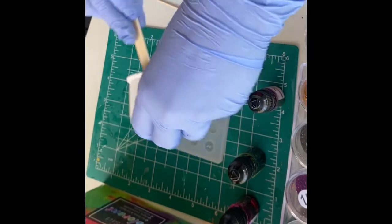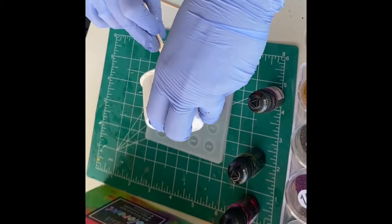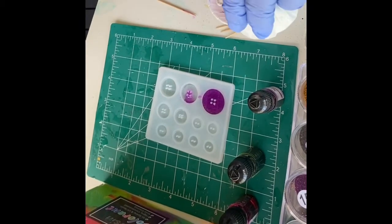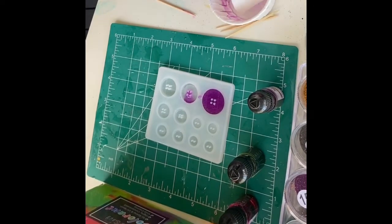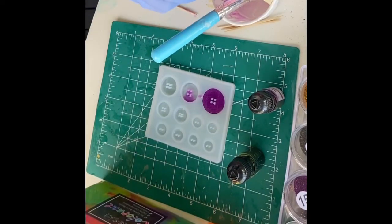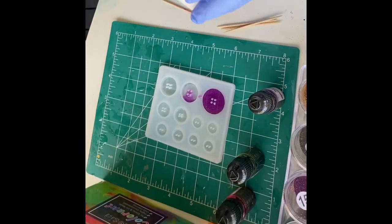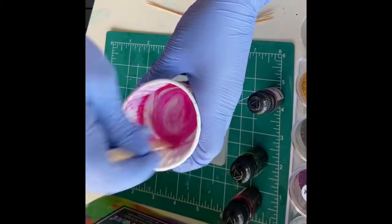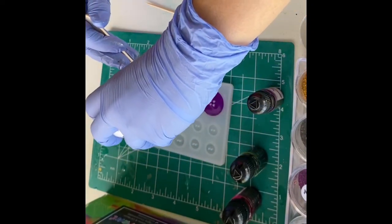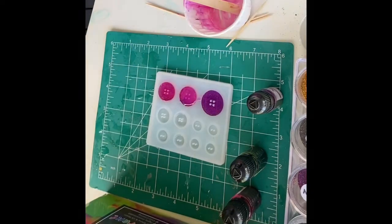The green board you see sitting there is from Dollar Tree and it is a craft cutting board. I like to use these — they're fantastic. I picked up five more because they're very thick and I feel like it really lets me keep my molds on a nice hard flat surface. They're also pretty easy to get epoxy off of if it spills over.